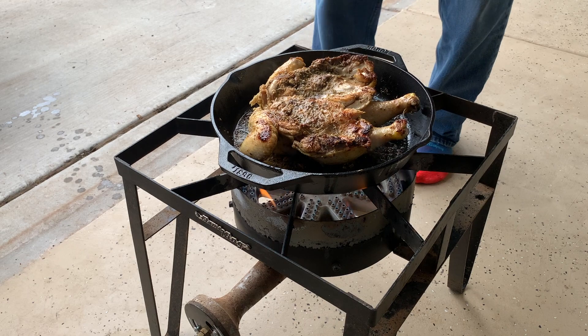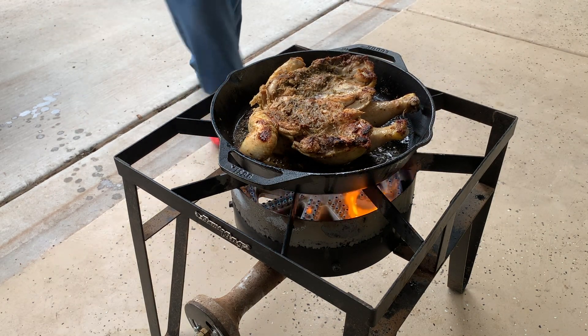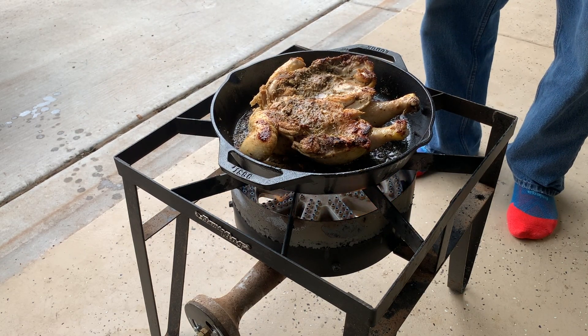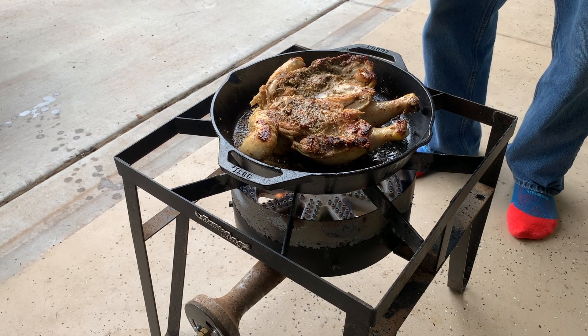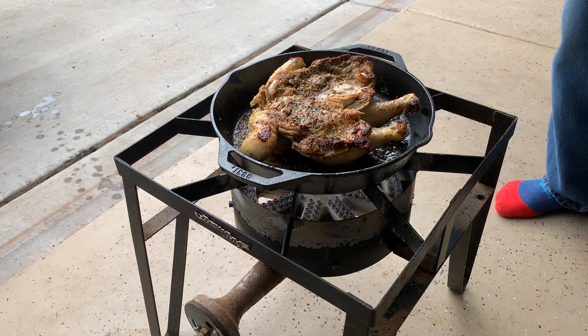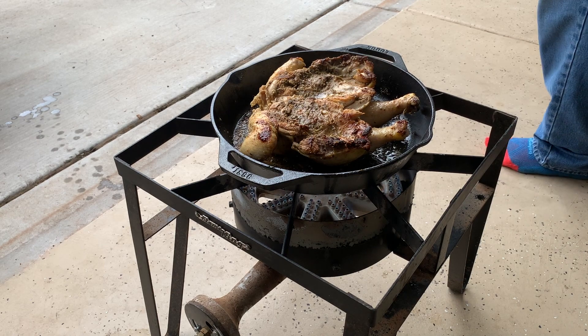Chicken's looking nice. We'll get the chicken brown, and then I don't know what I'm going to do with it. I think I'm going to set the whole skillet with the lid on, and set it in the oven and bake this baby. I kind of had the idea to saute some vegetables and make a nice brown gravy, but with the storms coming I might have to back off of that.